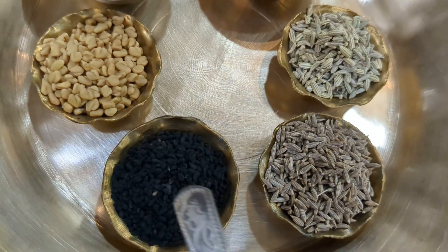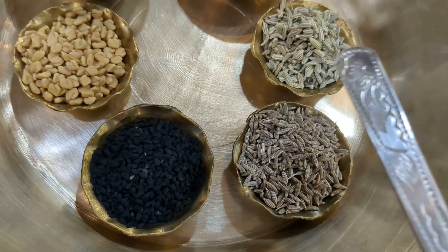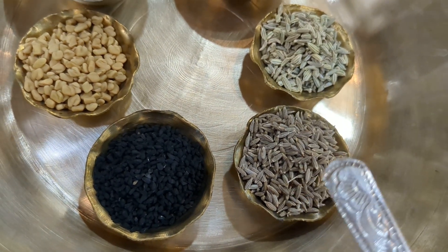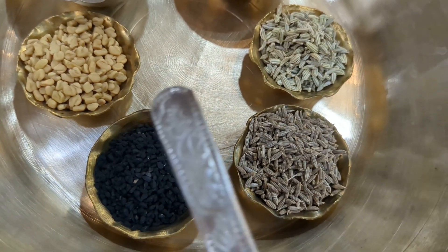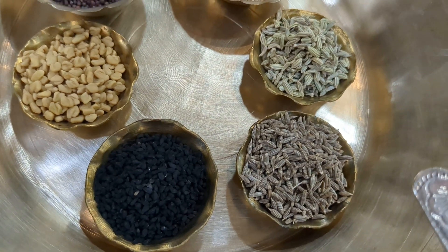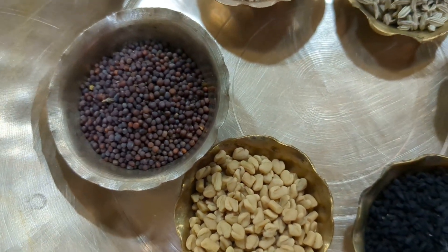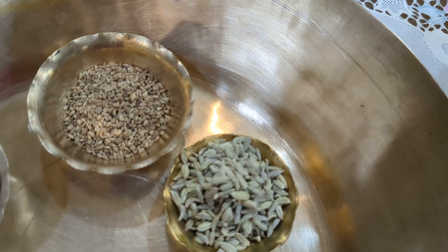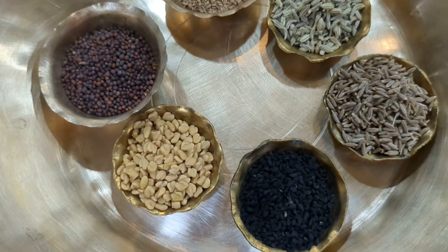These four are most important: the methi, kallonji, jeera, and the salf, which is also called badisha. Now four are over — one more thing will make it five. Depending on the food prepared, any one of these are sometimes used or they are mixed together. The fifth one can be rye or mustard seeds, or it can be the uva, or it is sometimes replaced with radhuni. So that makes it five.